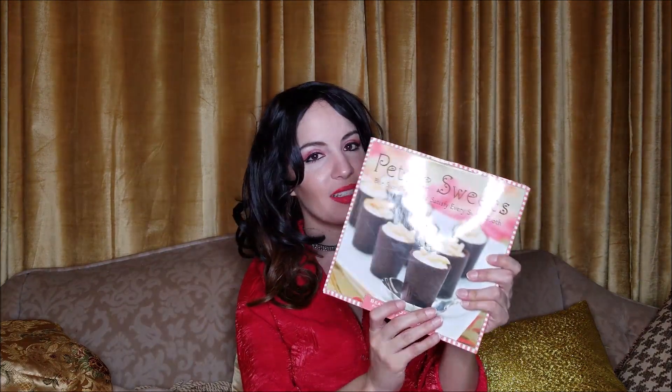Finally, last but not least, is this adorable little cookbook. I'm collecting cookbooks and want a collection of things we actually eat. It's called 'Petite Sweets: Bite-Sized Desserts to Satisfy Every Sweet Tooth,' and it has such a cute cover. I did judge the book by its cover, but I definitely think I'll use these recipes too.